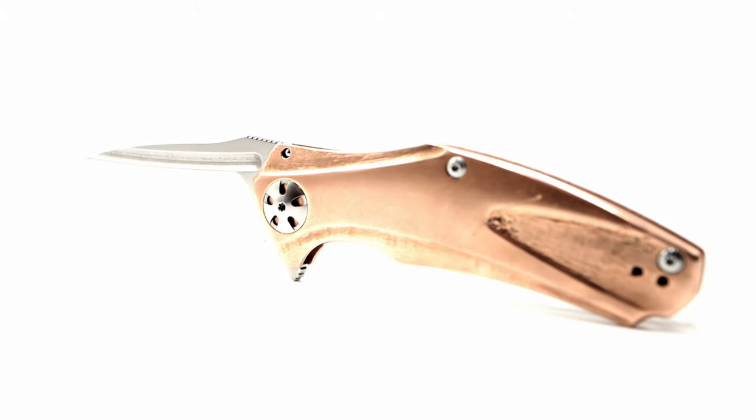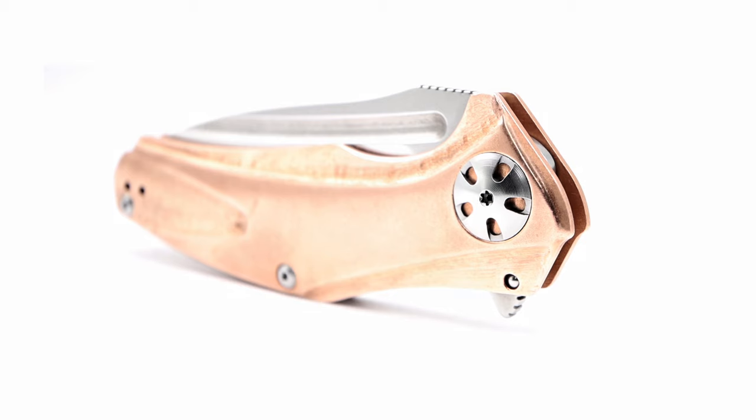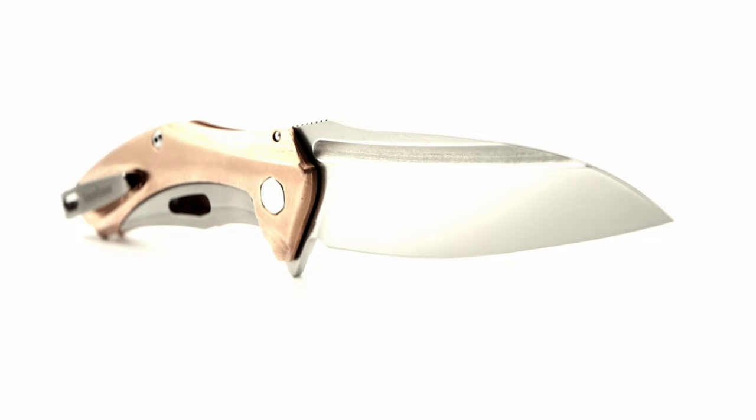Comment down below with your personal thoughts and experience about the Natrix. Would you buy one? And if you already own one, where does yours rank in your collection? Please share, hit the like button, and definitely hit the subscribe and notification bell to stay up to date with new channel content. Signing off from the Fuller Fanatic.